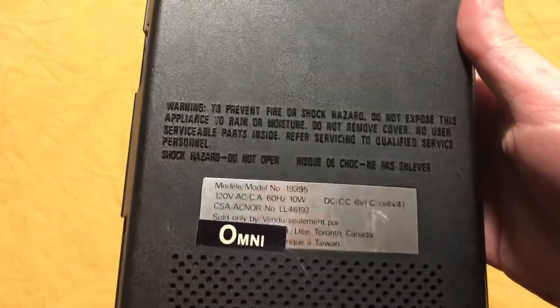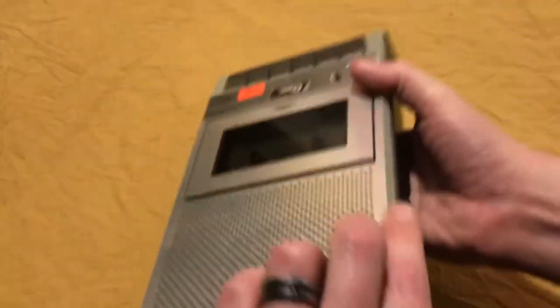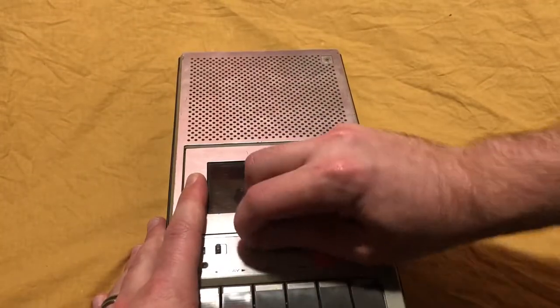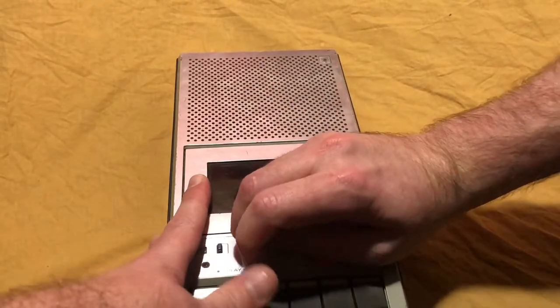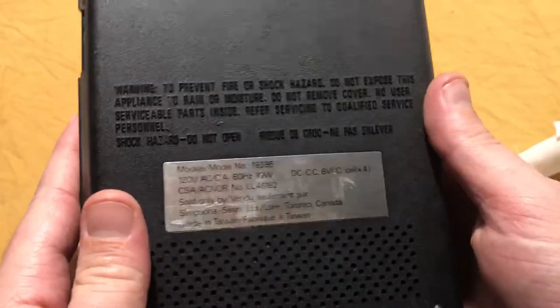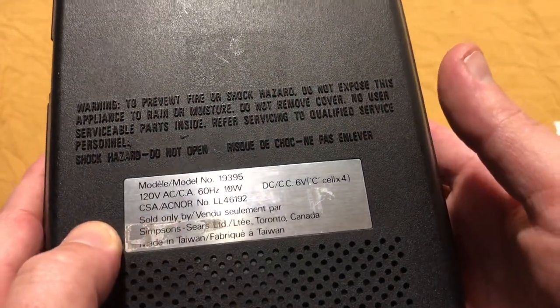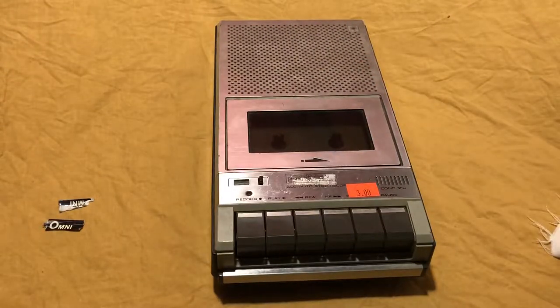The reason I really wanted to get it was that the Omni sticker was clearly placed over top of the Sears logo. I've had this thing sitting around for a while and I just wanted to see the full Sears branding. After getting the sticker off, you can definitely see — Simpson Sears! Wow, haven't seen Simpson Sears in a while. And on the front, once again, Sears. Sears was the house brand of the Sears retail chain.